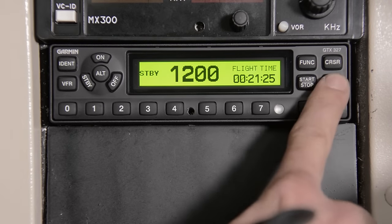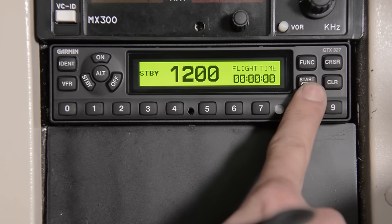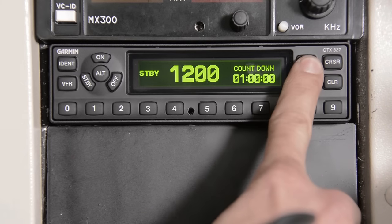When in the flight time mode, use your clear button to change back to zero, then your start and stop function, and again clear. You can do the same for your count up and your count down.